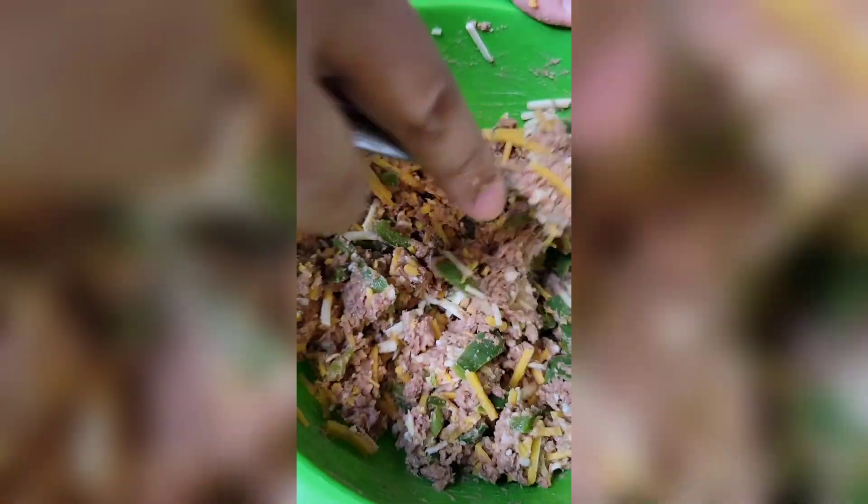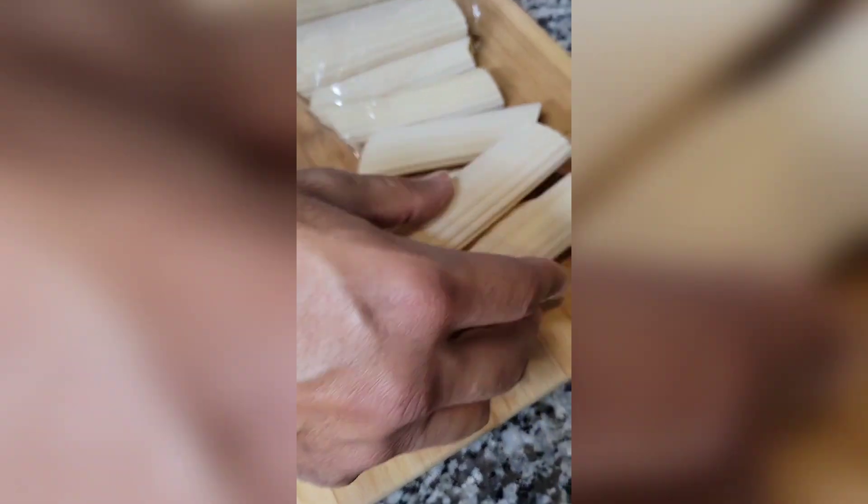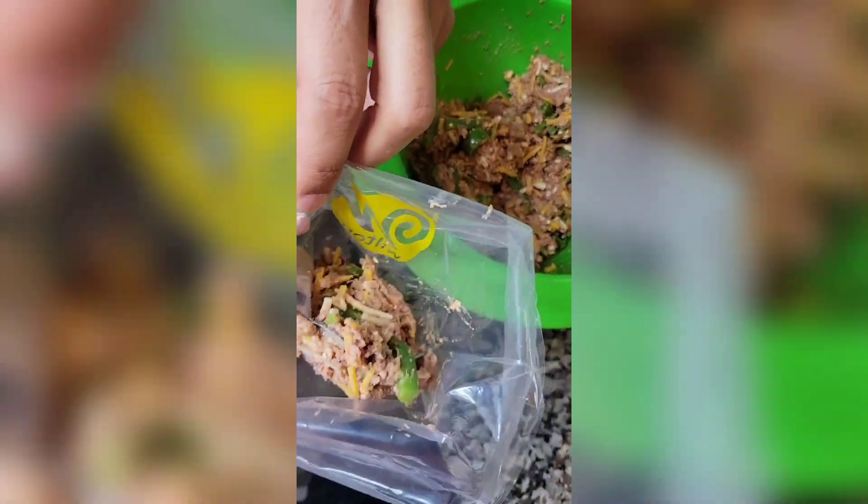We added both cheeses. Here we got our manicotti shells. Stick some of the mixture in a piping bag.